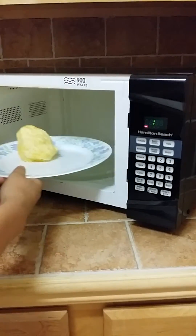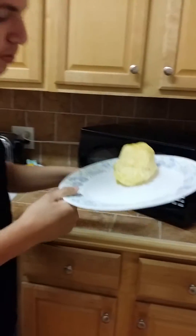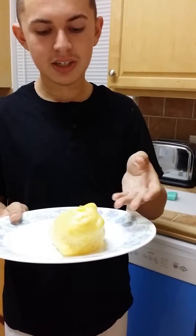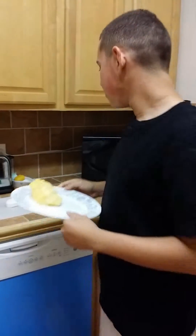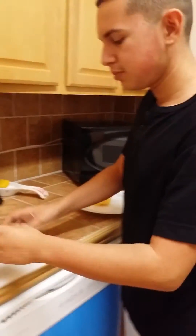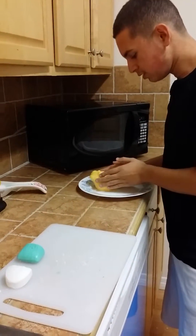Now be careful when taking the plate out, because a little bit of smoke does come out from the microwave. As you can see, half a Dial soap bar just turned into mush — turned into something out of the ordinary. You wouldn't really expect half a bar of soap to turn into this. So what we are going to do is place it down on the cutting board carefully and gently take this up.